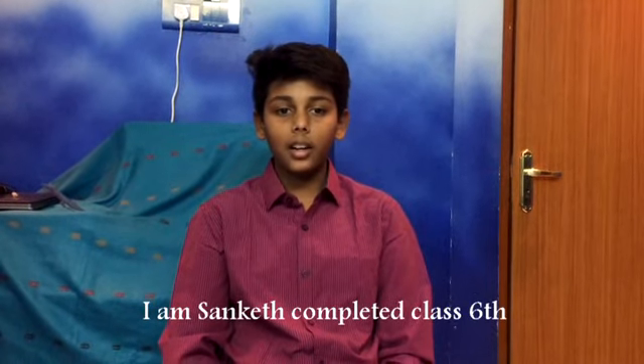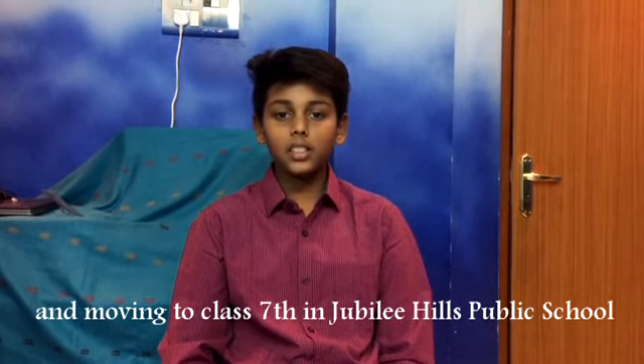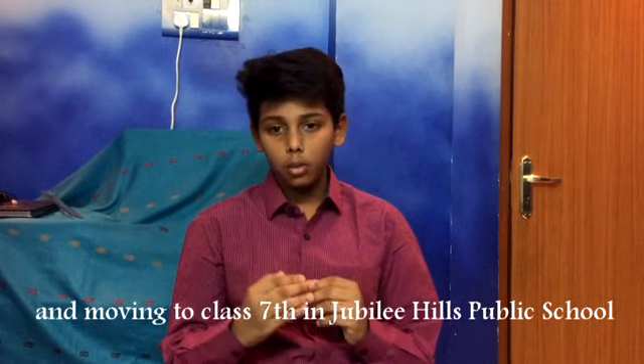Hello all, I am Sanket, completed Class 6 and moving to Class 7 in Jubilance Public School.